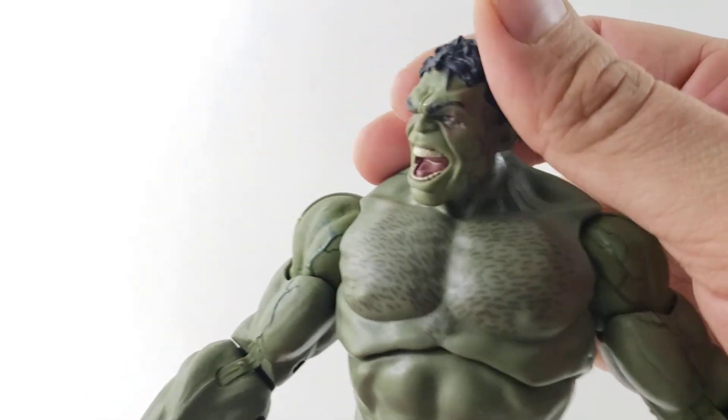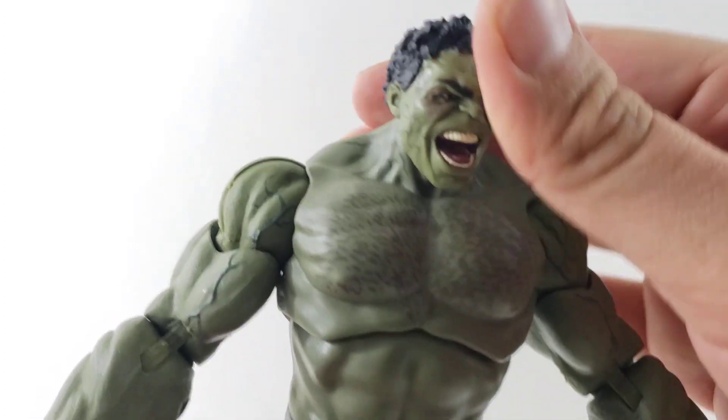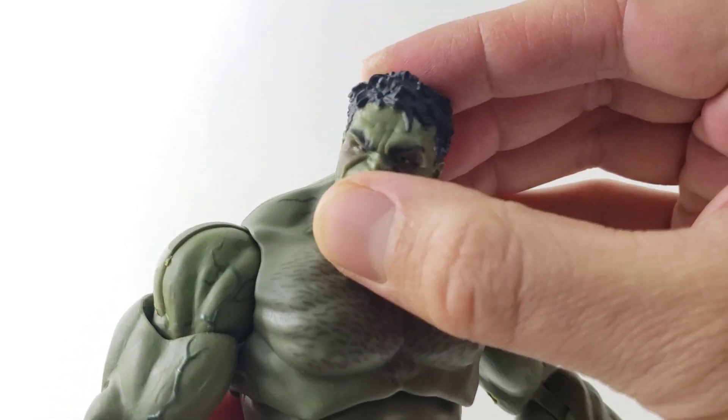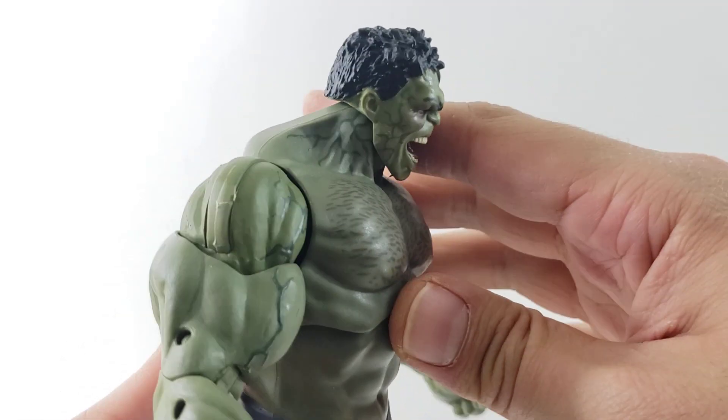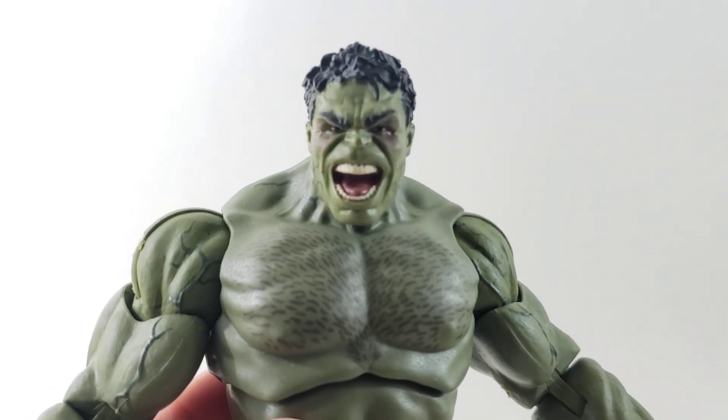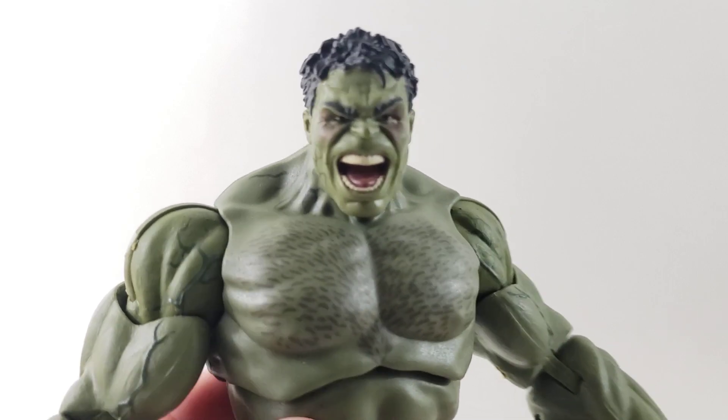So there you go, guys — that's my review of the Marvel Studios 10 Year Anniversary Age of Ultron Hulk. I think it's a cool Hulk figure; he's actually reasonably priced just for this two-pack. Up next will be Hulkbuster. Let me know in the comments, give me a follow on Instagram at Davey's Action Figure Reviews, and I'll talk to you guys later.